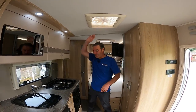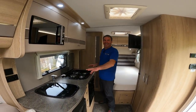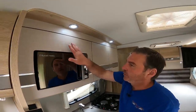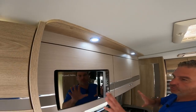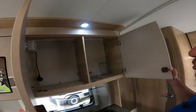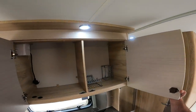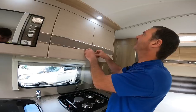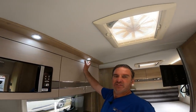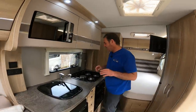Moving on to the kitchen - I do like how that's integrated. Look, there's the Russell Hobbs microwave integrated right in there, and then a couple of storage points above, and we've got inset spotlights.